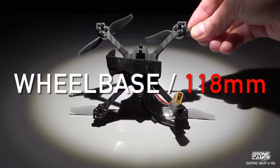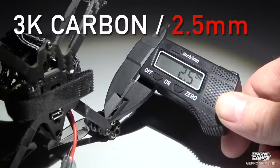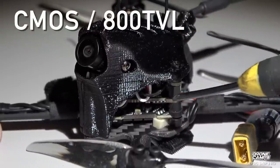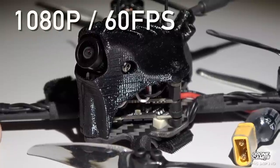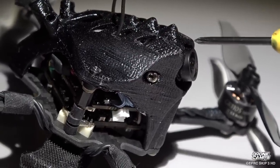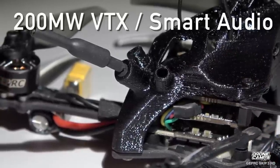It has 1080p HD video. The wheelbase is 118 millimeters on this little quad, running 3K carbon fiber unibody with a 2.5 millimeter bottom plate. It's pretty nice and thick. There's a 1.8 millimeter turbo eye lens, a CMOS 800 TVL camera, recording 1080p at 60 frames per second on the DVR. It has a decent camera surround with protection up top, not so much on the sides. The dipole antenna mounts back here and you also have a 200 milliwatt VTX with smart audio.